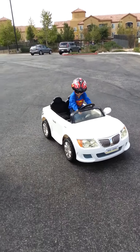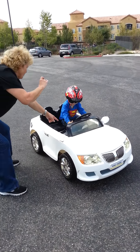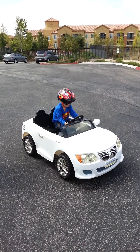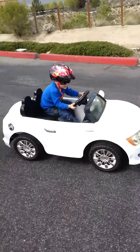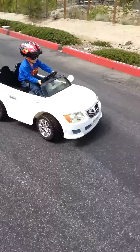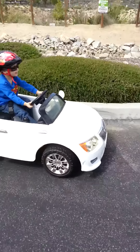All right. Stop. Okay, now go forward. Don't put it in first. Now put it in first. Now go. Let's go. Now we're going back. All right. Now go. Don't hit the curb.